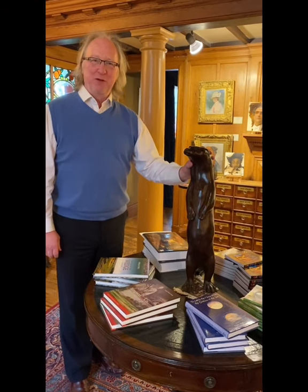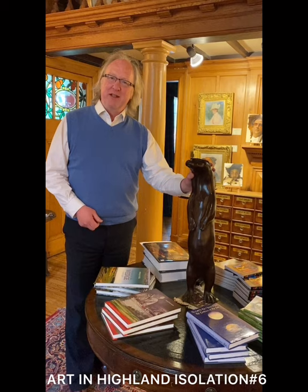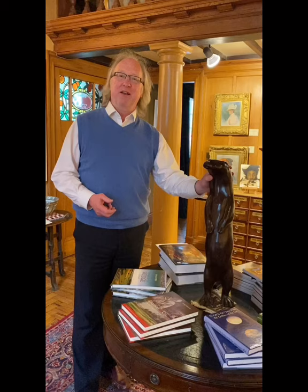Hello and welcome to Art in Highland Isolation part 6. For some reason I woke up thinking of T.S. Eliot today, so forgive me if I paraphrase a couple of lines. The art of portrait painting is a difficult matter, it isn't just one of your holiday games. You may think at first I'm as mad as a hatter when I tell you an artist must have three different names.